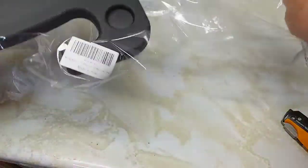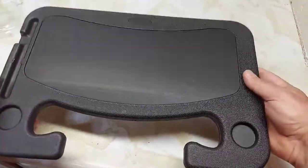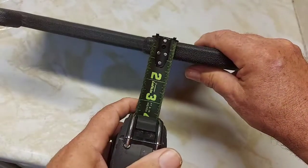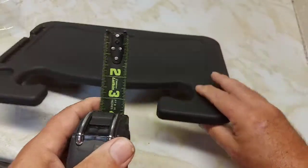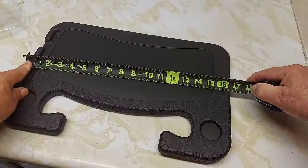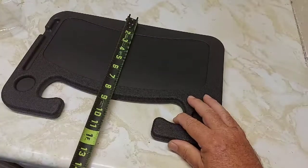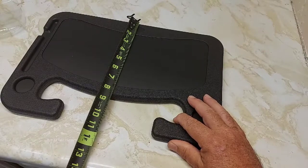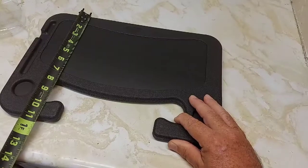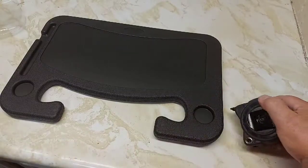So it's like a mold in here — lightweight. Measurements: about three quarters of an inch thickness, and the width of the tray is about 16 and a half inches, and from there it's about eight and a quarter, and the length of it is about 11 inches. So it's a fairly small tray and it should fit in your steering wheel.